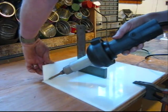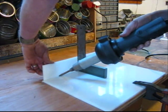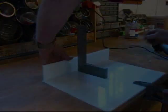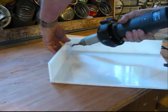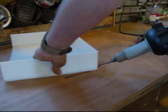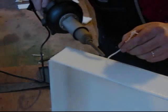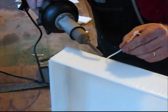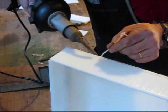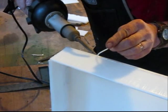I will start with the battery covers and tack the sides on. Always keep the heat ahead of the filler rod. I will also overlap my pieces so that I have a groove to fill — this will make a neater and stronger weld. If the weld doesn't come out perfect, I can always sand it down.